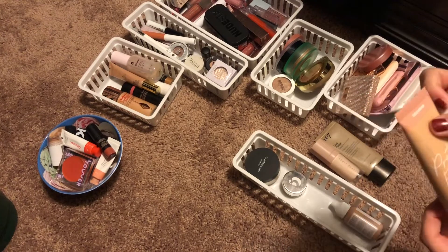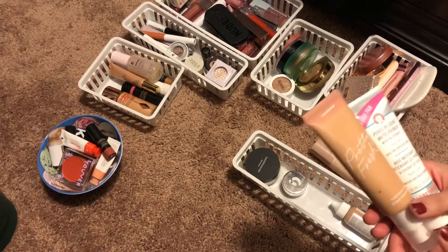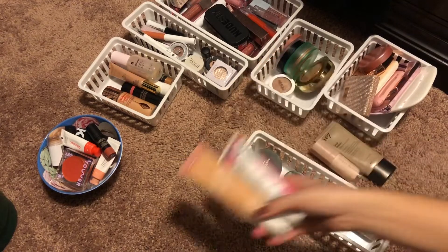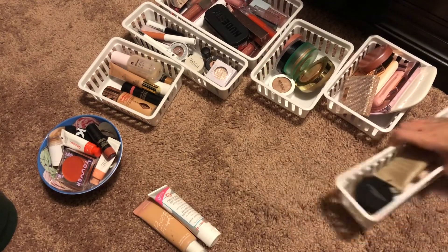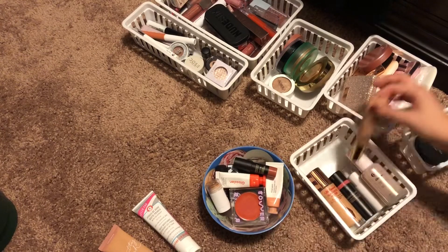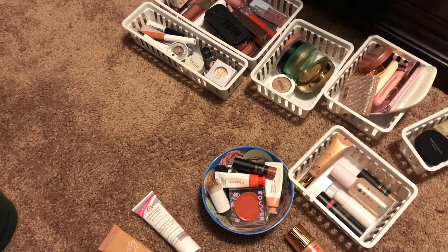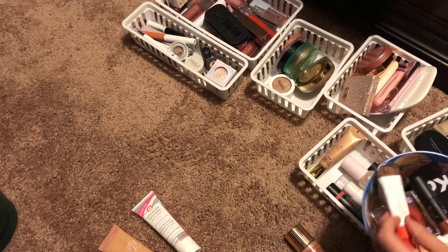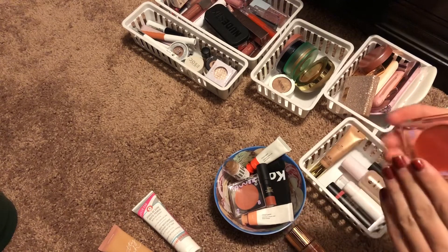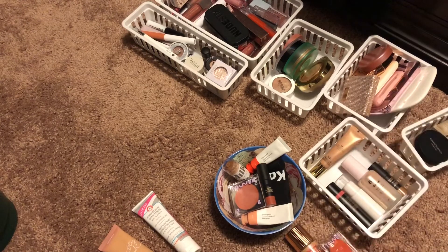My project pan is ending soon — it's just my seasonal summer project pan, and now that summer is coming to a close it's going to be ending. I just want to get some final uses out of that foundation, but I can mix this one in with it. For cream products, I think I'm going to pull out my Hollywood Flawless Filter — I really love this and want to get some use out of it. I'm also going to pull out this cream blush since it's going to be kind of warm this week.